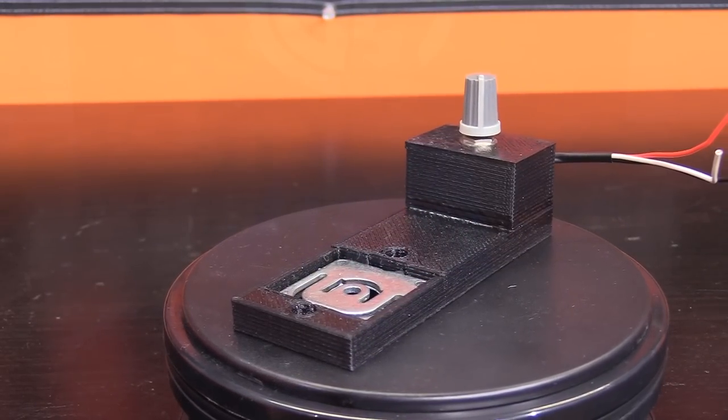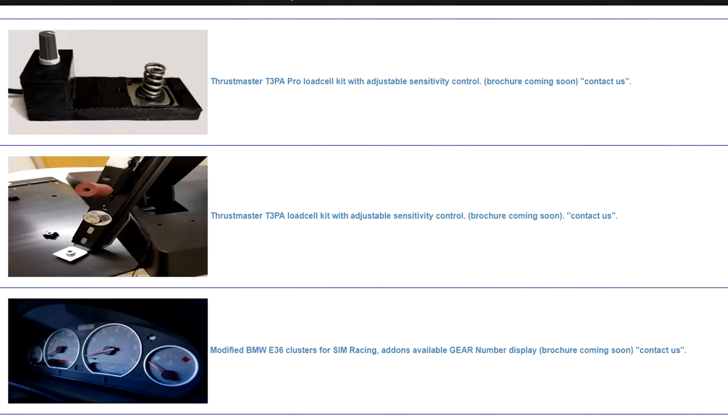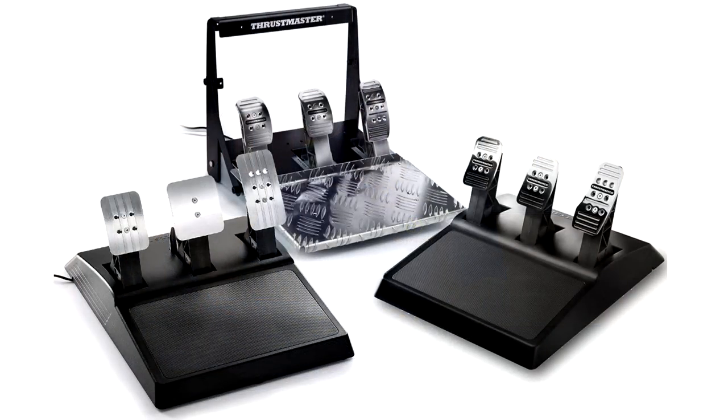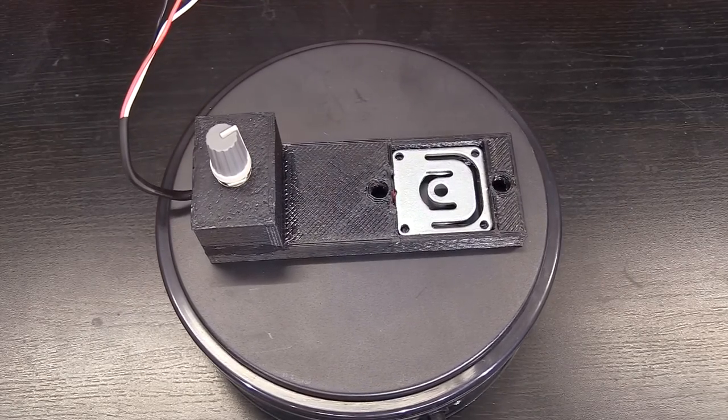This creation comes to us from Bill Fletcher of BF Electronics out of Brisbane, Australia. They make a variety of different electronics, including a few for sim racing — including this load cell, which could be the answer to the Achilles heel of the Thrustmaster lineup. The mod is not cheap, it goes for 150 Australian, but it is a huge upgrade.